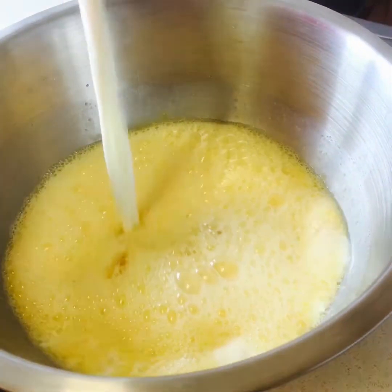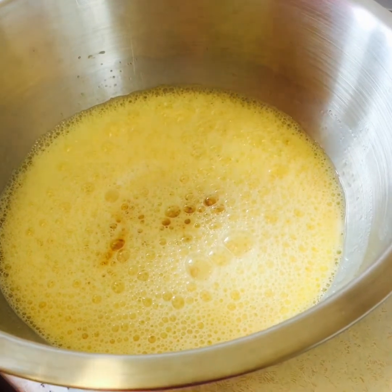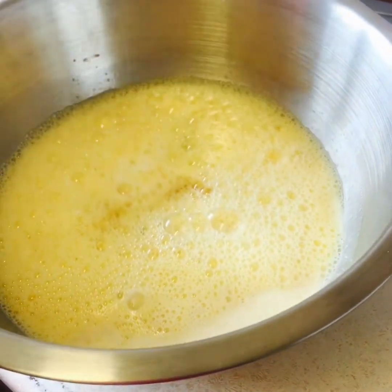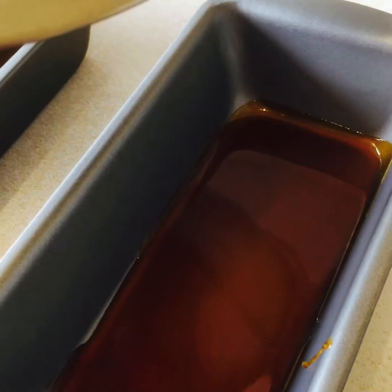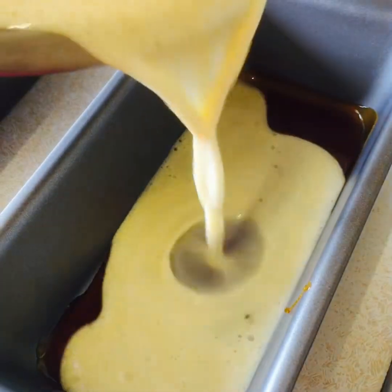And our two cups of milk — one cup, and this is our second cup. Now we're going to put our Custard on the milk.